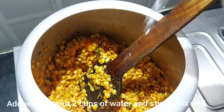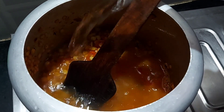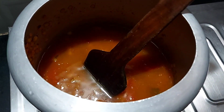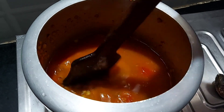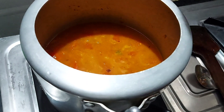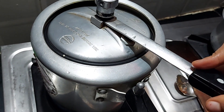Now add some water and add one spoon of salt as well. Cover the lid and cook the dal for about five to ten minutes and wait until two whistles.